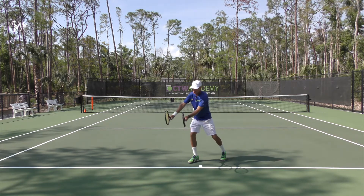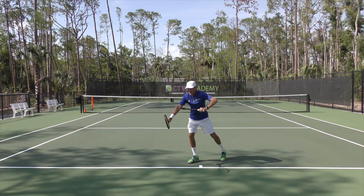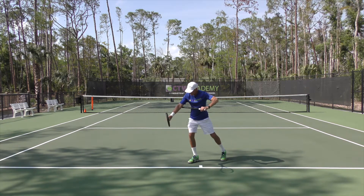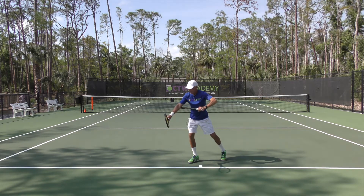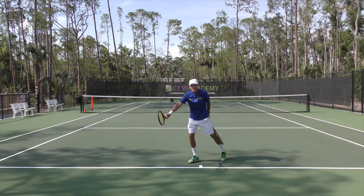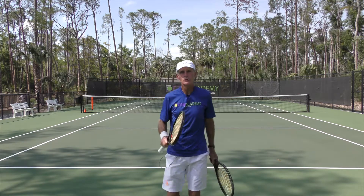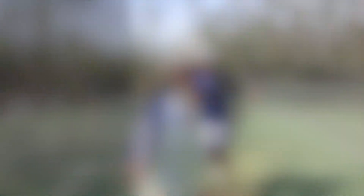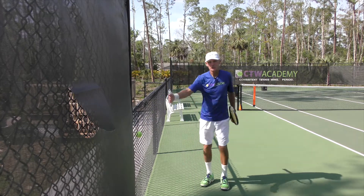Now with the one-handed backhand you want to be out here. You want at least a racket's length — the head of the racket — as the distance between your torso and your elbow. So you've got to get it out there, out in front. I've got a little drill that'll help you get used to that feeling. Simply put a ball in the fence — that's your contact point.